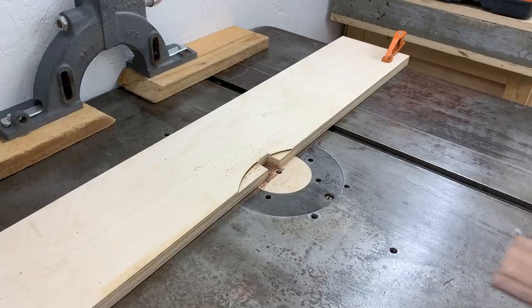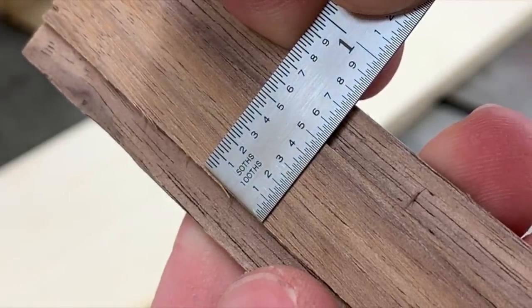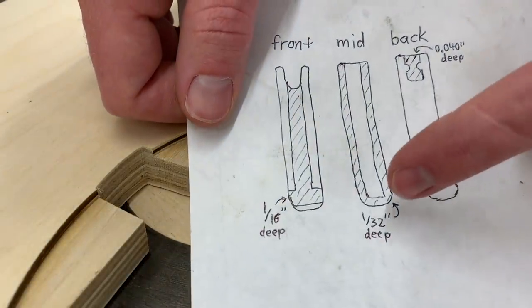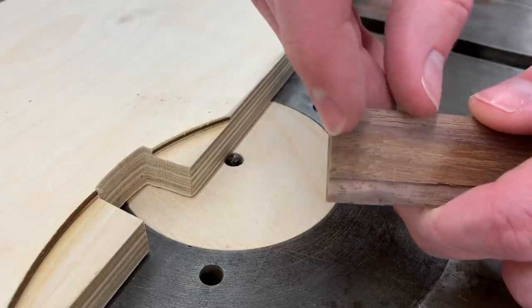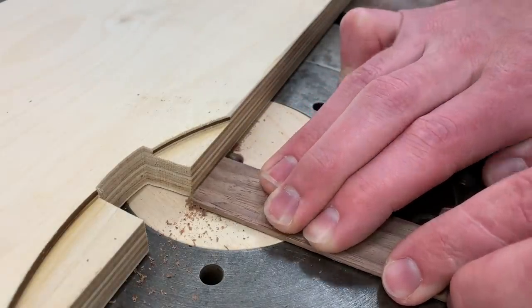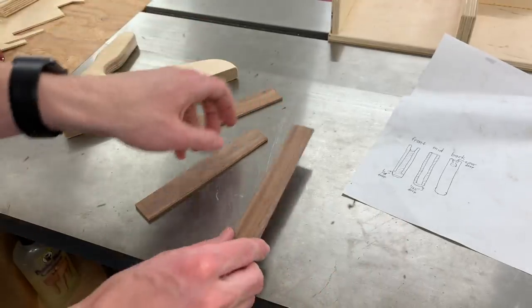I'm slowly moving the fence over and cutting off just a tiny bit each time until this is exactly a half-inch wide. Here you can see how it's just a tiny bit wider than the rule. As per the drawing, we also need to rabbet this end. So that's the middle layer all done.